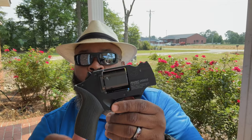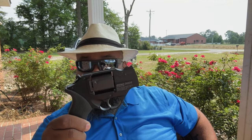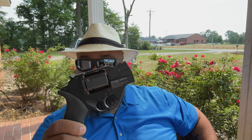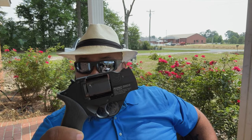This is a good pocket pistol. I can see myself — if I've got a quick run to the store, walking out to the mailbox, walking the dog, doing yard work — just sticking this in my pocket and being fine with it. It takes up very little footprint in my pocket.